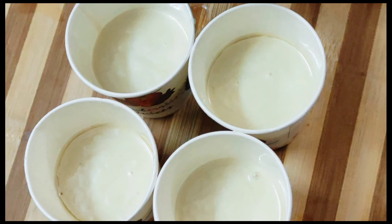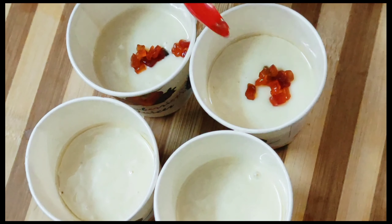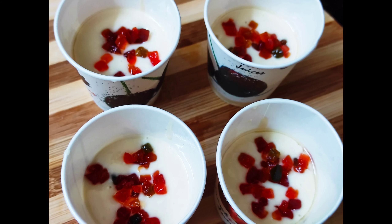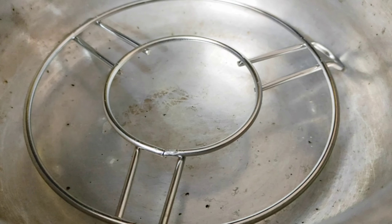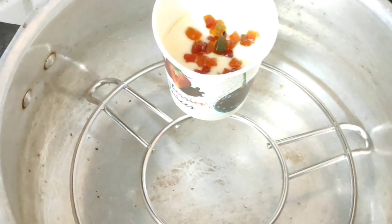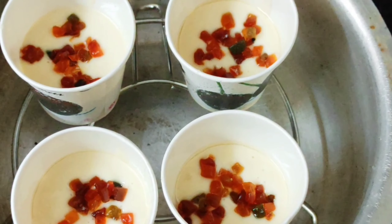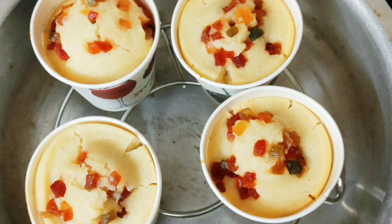Finally, add the garnish on top. Now let's cook it in the preheated oven. Cook in 10 minutes first, then the cupcakes will be ready in 20 to 25 minutes total.